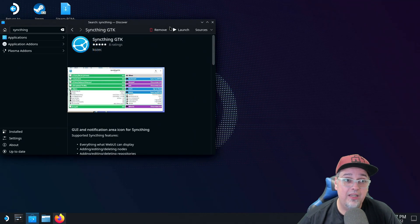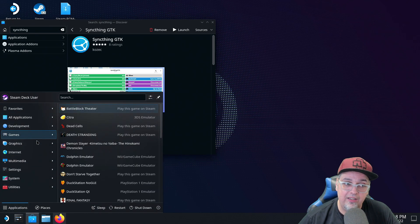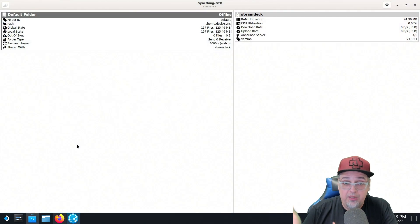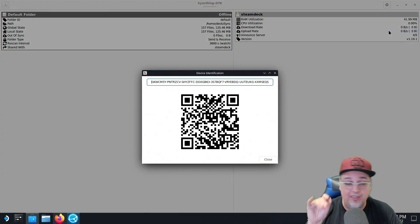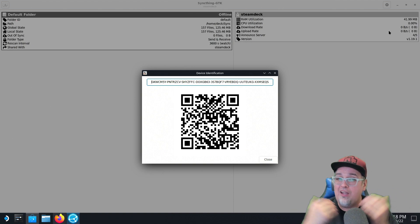Now that we have SyncThing installed on the Steam Deck, all we have to do is launch it. If you're still in the Discover center, you can launch it from there. If you've closed it out, go to the application launcher icon on the bottom left corner, click on it, go to Internet, and it should be listed. Open it up, and you're gonna be greeted to a window that looks pretty identical to what we saw on the Windows PC. Now we need to get them to communicate together to share folders. To do that, click the gear icon up here and then go to Show ID. You'll get that big long string of text, numbers and letters. We need to copy that into the PC side of things.